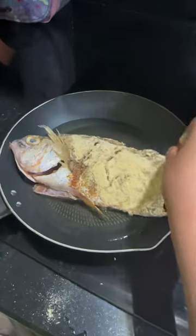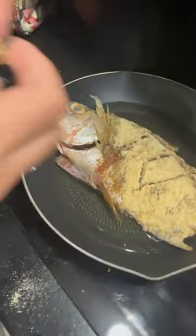You're going to want to add your oil. And you want to add your fish. And also, you want to add your eggs.